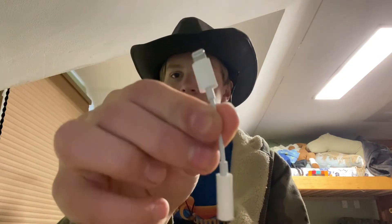But if you have an older phone or iPad that has a round port on it, you can use this. Now I gotta figure out how to put these things on — I think it's like this.